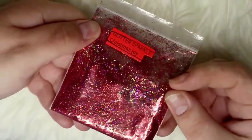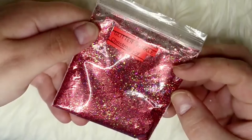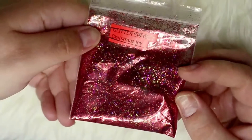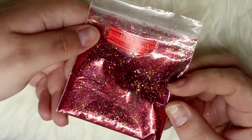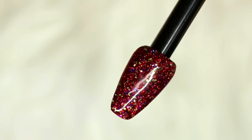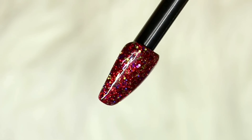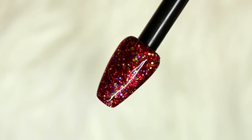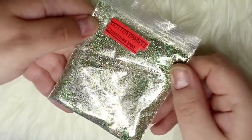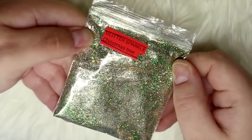Next up is Christmas Joy, which is a predominantly gold and red mix, but it also has various colors from blues to purples to greens. It has really large discs that were too big for me to encapsulate with my gel, but if you're using acrylic you can definitely get away with those. I'll leave a picture of the discs so you can see them in motion, but the glitter alone is stunning and I really love it.